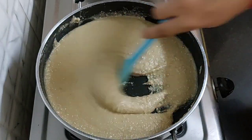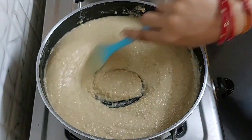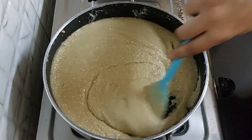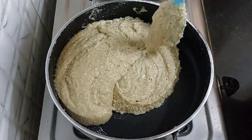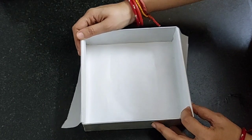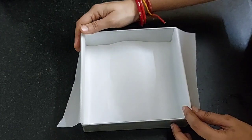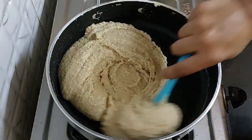Stir it in between. Do not leave it for more than a minute. After 5 minutes, you can see our mixture is thickening but we have to cook it further. Do not overcook it. Within 2 minutes we will get the perfect texture. It has been a total of 12 to 13 minutes and our mixture is absolutely ready.